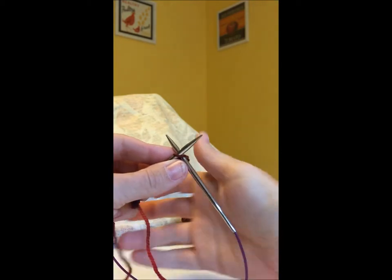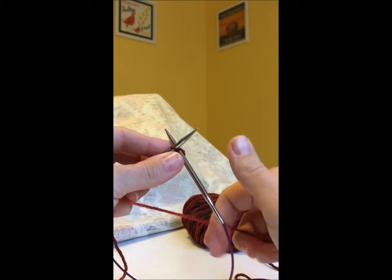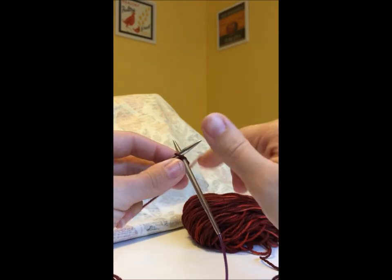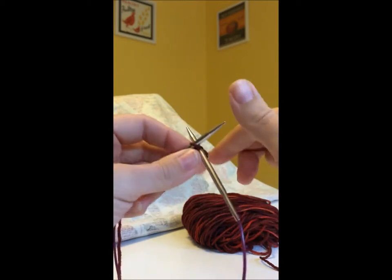I'm pulling the working yarn behind because I'm using a little swatch. You'll be working in the round, so you just knit the first stitch as normal.